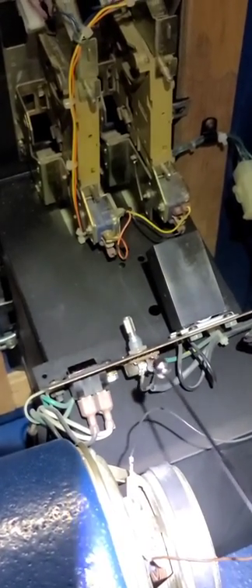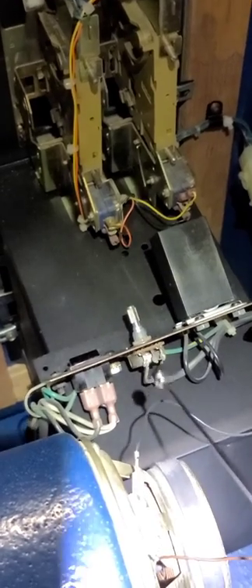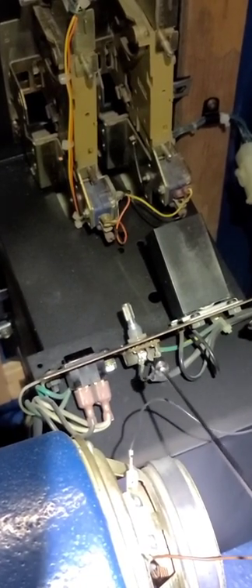This is the volume control here. If you have volume problems, you want to make sure these wires are soldered in real good. There are three tabs: gray on the left, black on the right, and the middle tab is linked with the black. Make sure those solder connections are in good.